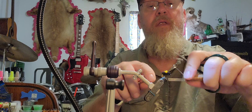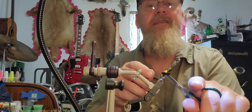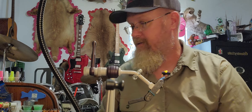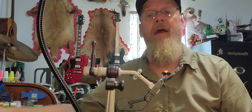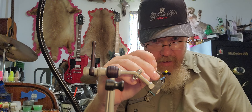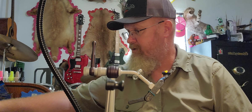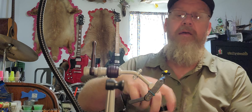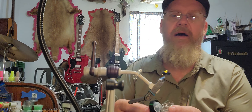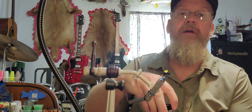There are guys who will tie rubber legs on the sides of these things that hang out a little ways, but I've never seen an ant with disproportionally long legs, so I think that's kind of a waste of time. If you want it to look a little more realistic, you can take your dubbing needle and just poke some of these fibers out — for me that does just as good of a job. I always like to use head cement on my flies to basically just cover up that thread.